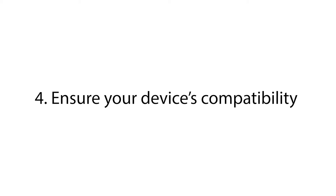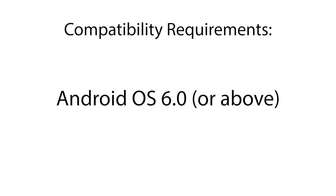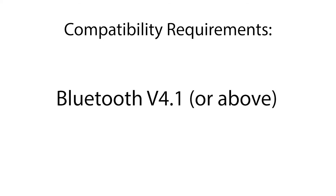Please make sure that your device is compatible with our requirements, which are iOS 6 or higher, Android OS 6.0 or higher, and Bluetooth version 4.1 or above.